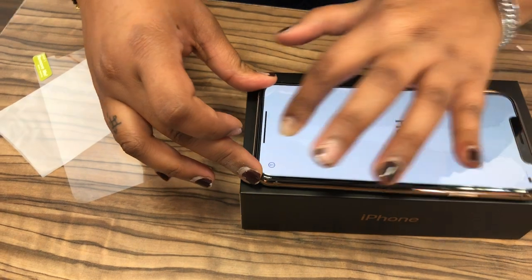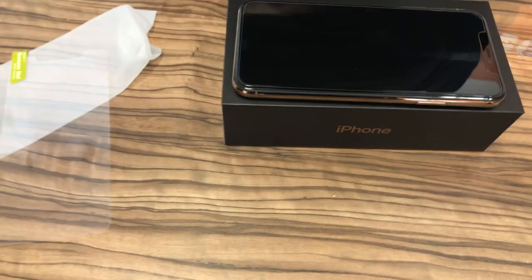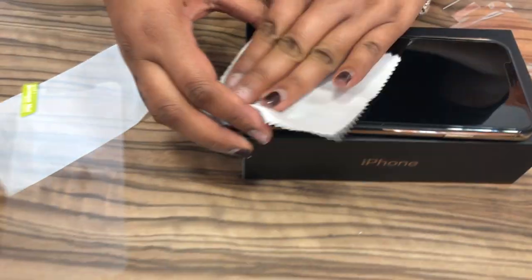How many years did you learn this? It's a God gift. Look, this is the first time. Yes, this is the first time — I got a gift for you.